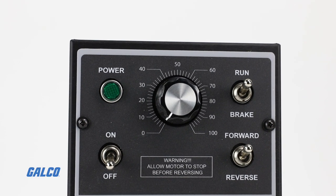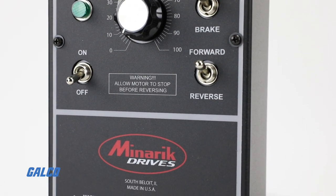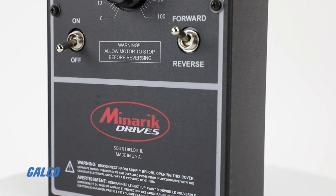Speed is regulated by a potentiometer, which is either built into enclosed drives or included as a kit with chassis models.